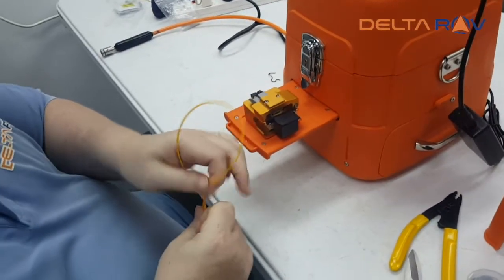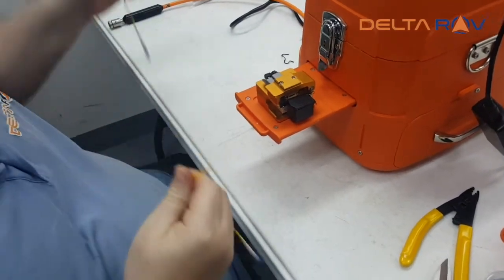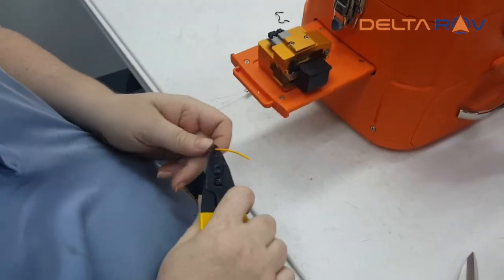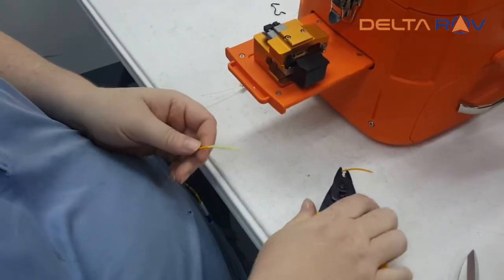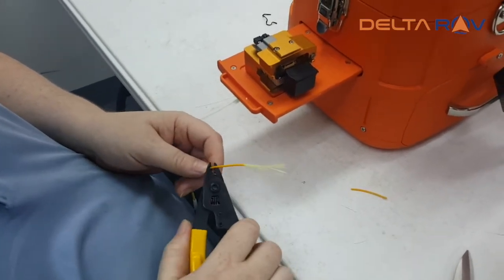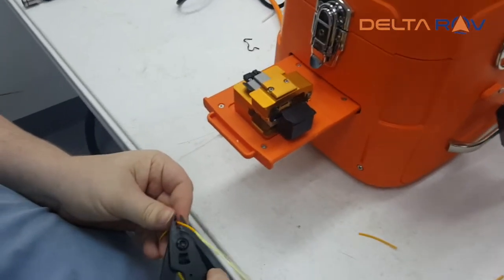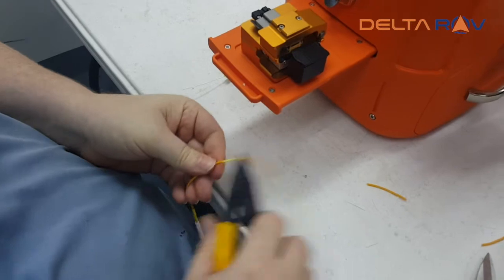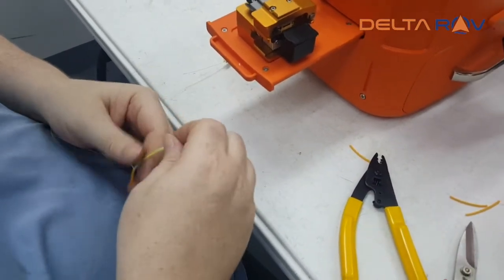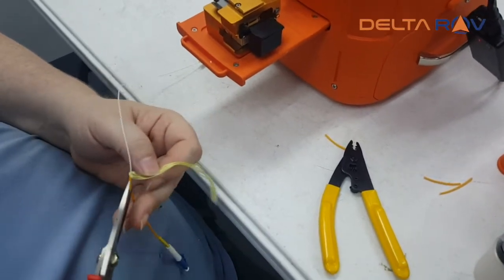I'm just going to cut this one in half, strip the other sheath. We're going to need a bit more than that, so just cut it into small sections. Then cut the Kevlar off.